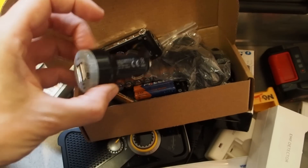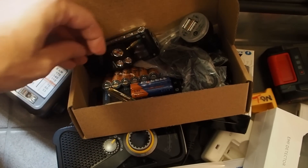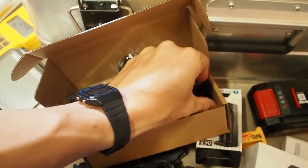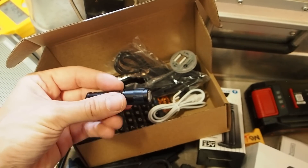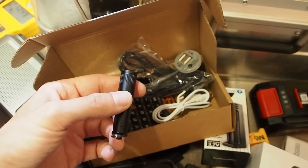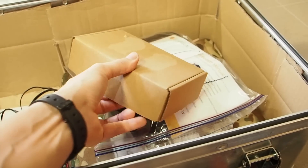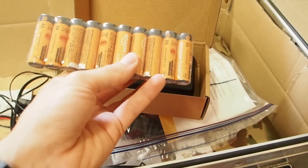I also got a standard 12-volt plug, an old calculator, and a really powerful small flashlight which has a small circuit inside that could be fried in an EMP event. Then I have another small box in here with one more Geiger counter and some batteries.